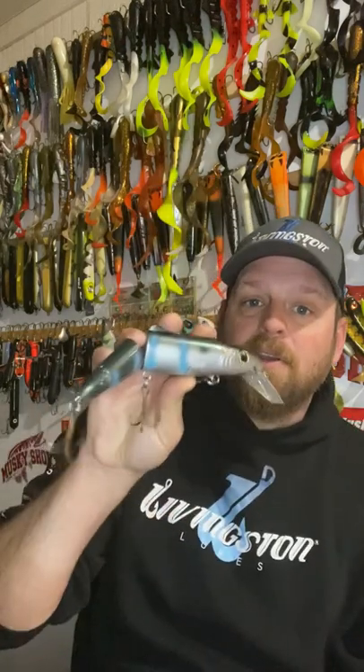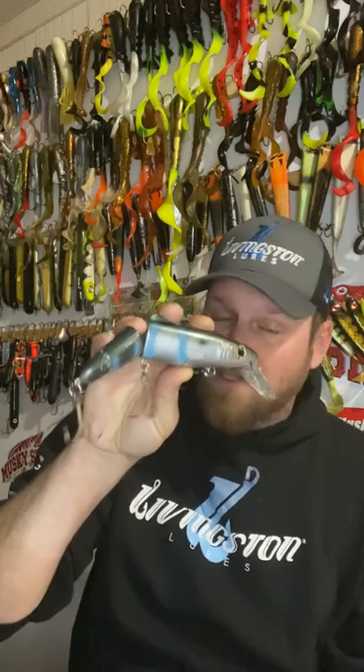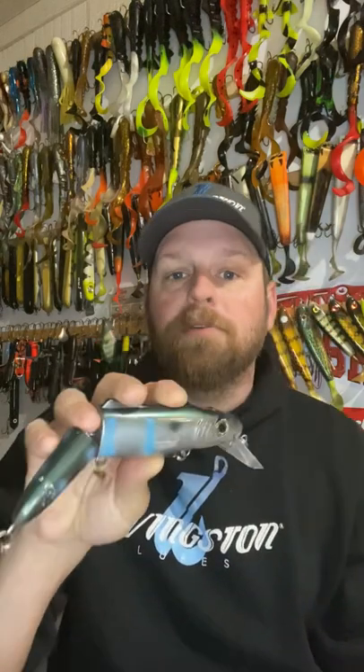When things slow down, go to your jointed cranks like this Pounder. It gives the illusion of speed. When it's coming through the water, you don't have to reel it as fast. That tail wag is going to give that bait more action at lower speeds.